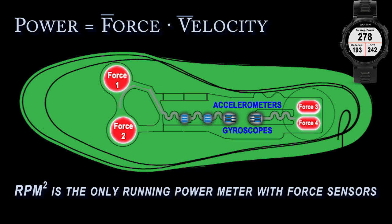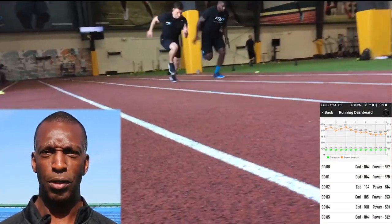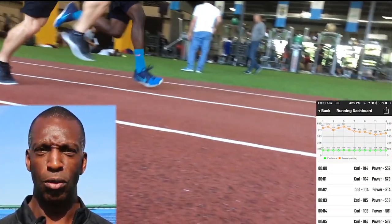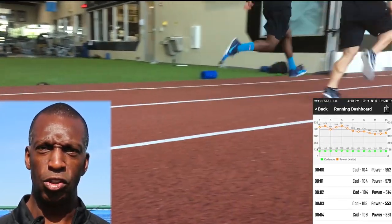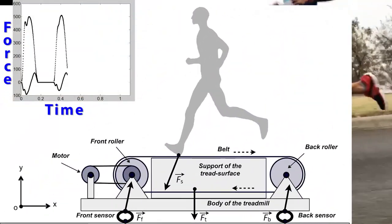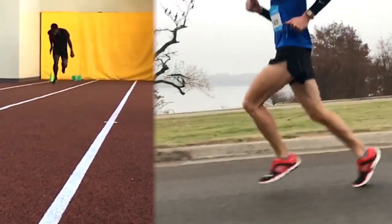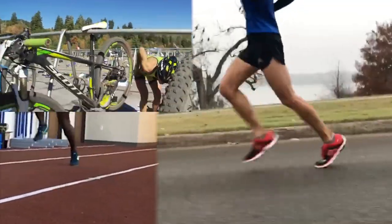RPM squared has been tested at world-class track facilities by Olympic gold medalist Michael Johnson. Hi, I'm Michael Johnson, four-time Olympic champion and president of Michael Johnson Performance. We have a great partnership with RPM squared. RPM squared has also been tested on university lab treadmills, and by all types of runners, from sprint to marathon to triathlon.